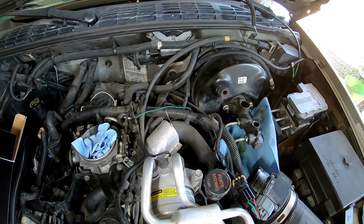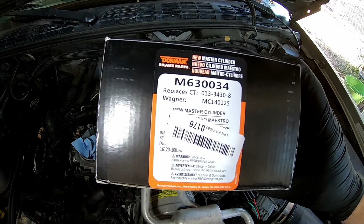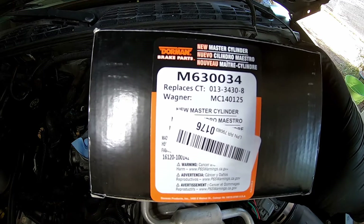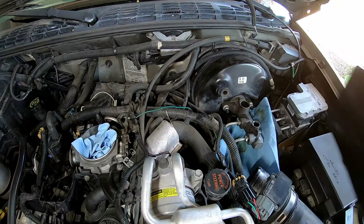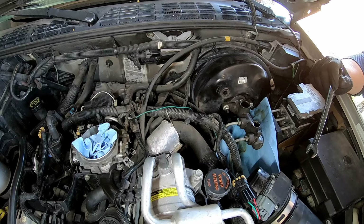I have the master cylinder on the bench right now and I am bleeding it. I guess I should show how that's done. I got to take this wrong one and go drop that off, but this is what I got — it's a Dorman, ordered it on Amazon of course. The part number right there is M630034 for my 2000 Chevy S10 ZR2. It has the electrical connection. It's a little cold out here. I'll put the link in the description.